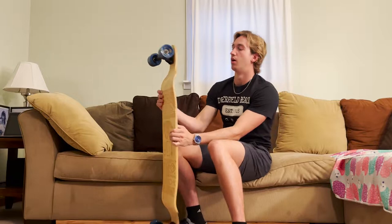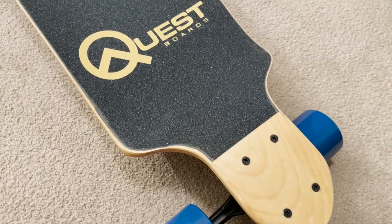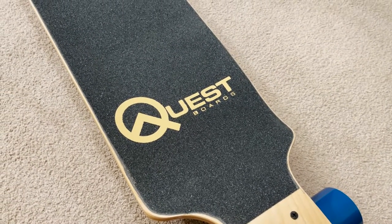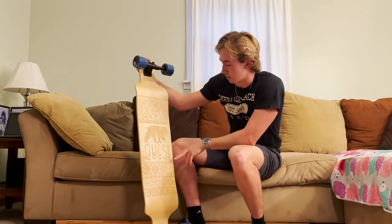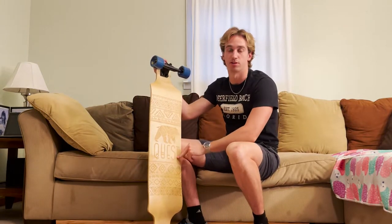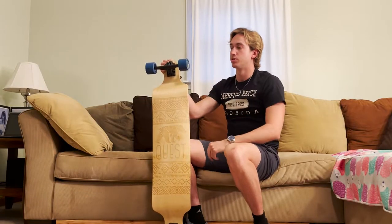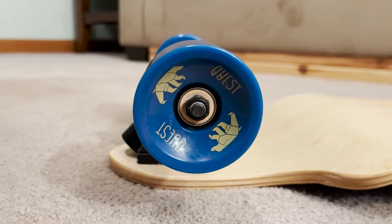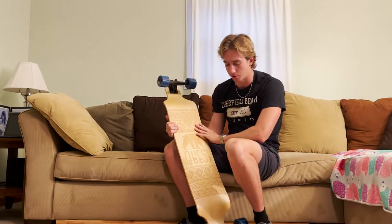My first impressions: it looks pretty slick actually. I like the grip tape on the wood and then the golden Quest logo in the middle — that looks really slick. And on the back side, this is a really cool bear design. I don't know if bears are their thing or on all their boards, but for this board I think it fits. The blue wheels also stand out, and they actually have little bears in them. I guess this board is covered in bears, so if you're a bear lover, this is the board for you.